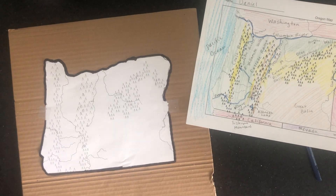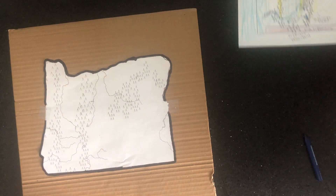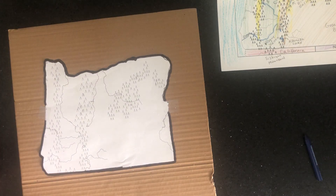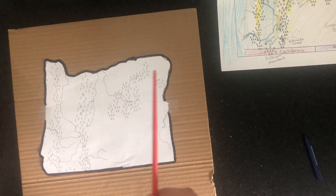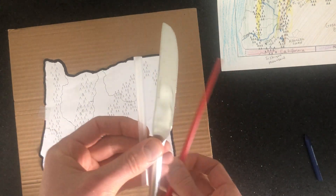Let's start part two of our map. Here's what you're going to need: your salt dough, the map you made on cardstock, your atlas, and your geography packet. I have some tools to sculpt the salt dough with — a wooden chopstick, a butter knife, and a straw. I'll mostly use the chopstick, but you could use the others too.